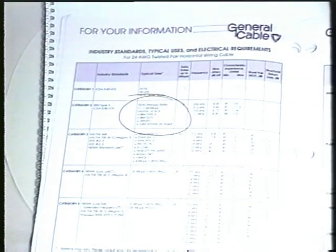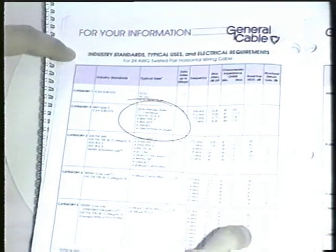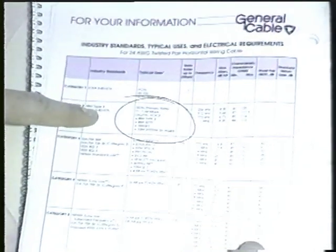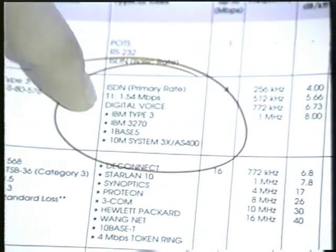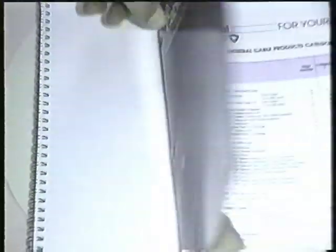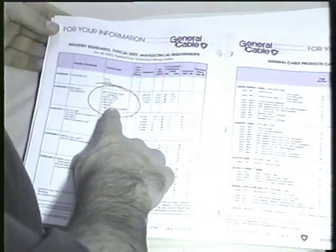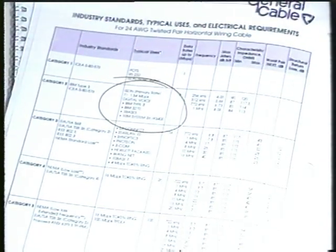I have a catalog here that I picked up at the local supply house. I just opened it up to the general page of information and it specifies typical uses. Right here it says T1, 1.54 megabits per second. This is a standard cable catalog from General Cable. It specifies category two here, but you can't really buy category two cable anymore, so you just buy Cat 3 or better.